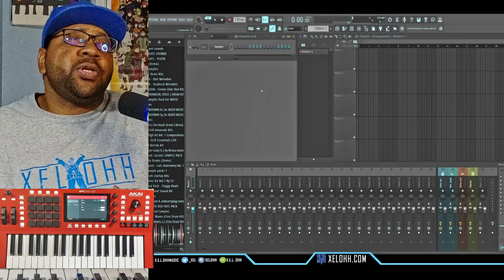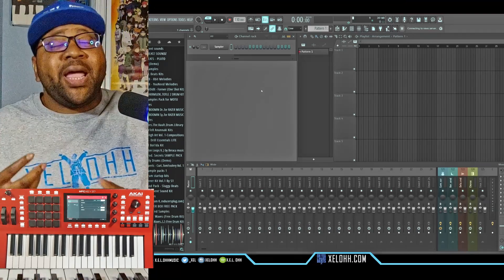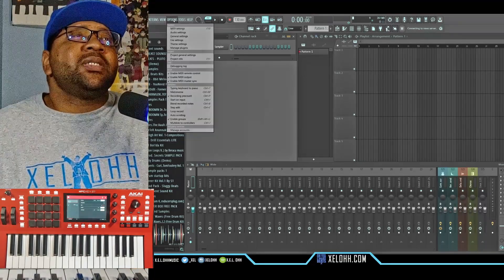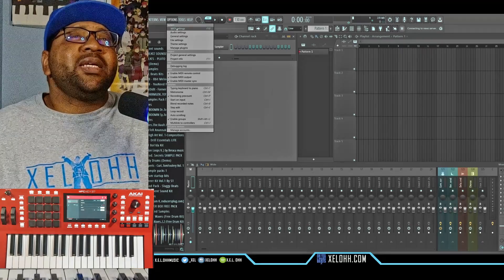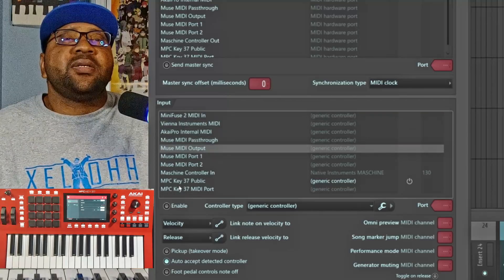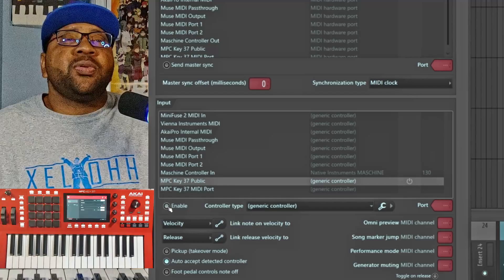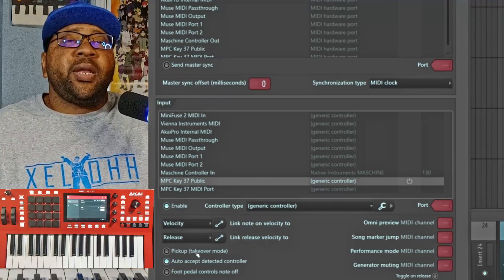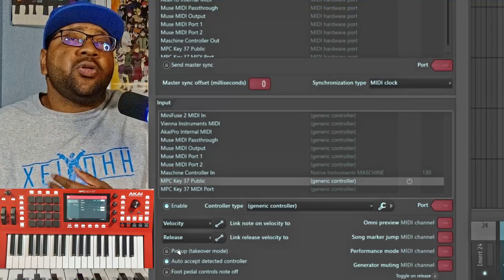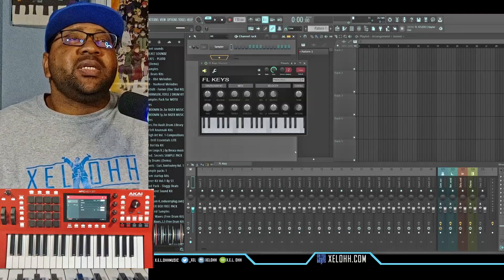All right, so here I am in FL Studio — I do have themes for this as well; you have to go to my Discord to get those themes. So if you go up to Options and go to MIDI Settings, click on that. What you want to do is find the MPC Keys — it is Public One — and make sure it's enabled. If it's not enabled it won't work, so make sure it's enabled. That's pretty much all you have to do for FL Studio. As long as the MPC software is open in the background, you should be able to still use this.